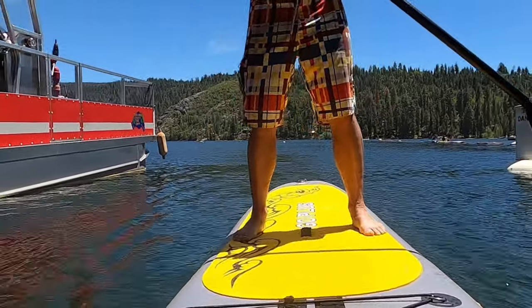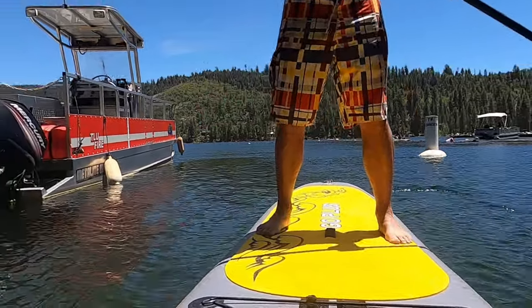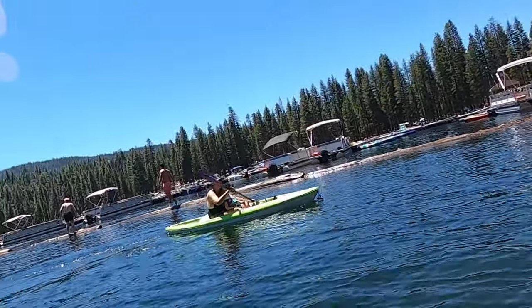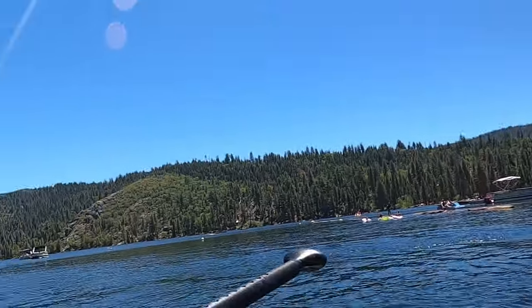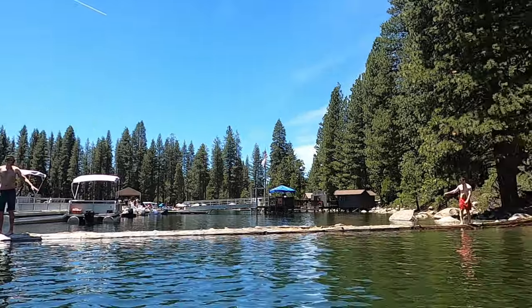There are restaurants and concession stands to get ice cream, cheeseburgers, and all that right near the water's edge. Pinecrest Lake has a beautiful beach area. We were over near the boat ramps and the logs, where a lot of kids like to walk out and jump into the water.